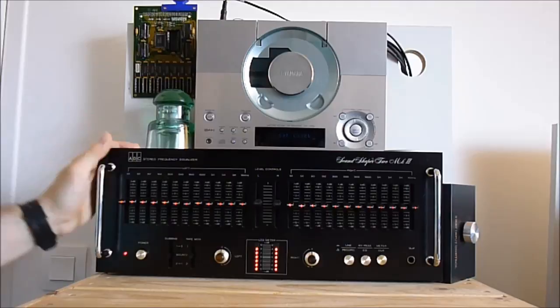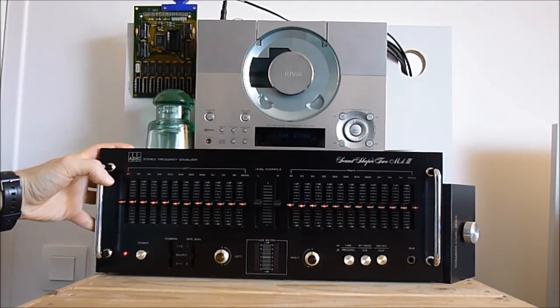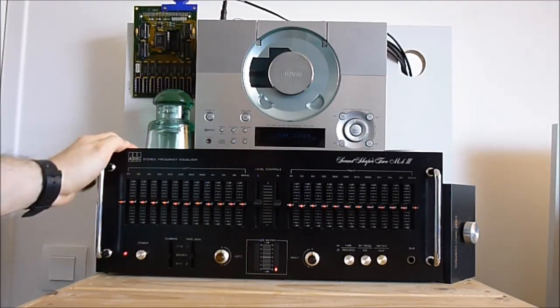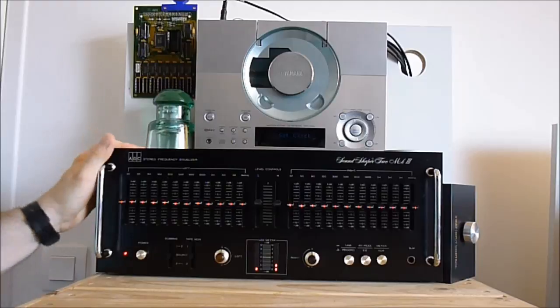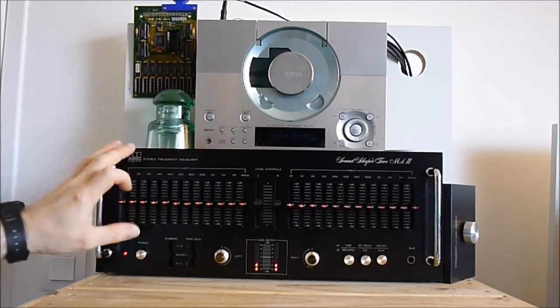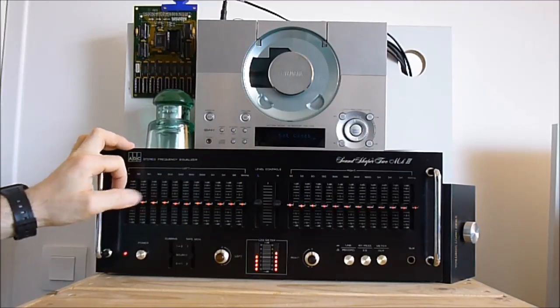Well, here it is. So at first I did purchase it for reselling it. But now when I see how beautiful it is, I want to keep it. So I did connect it to my stereo, and I will use it for filtering the noise on the G-group live stream.